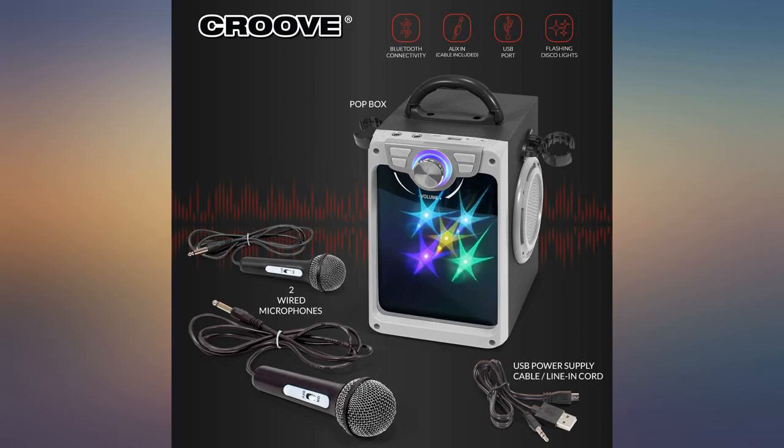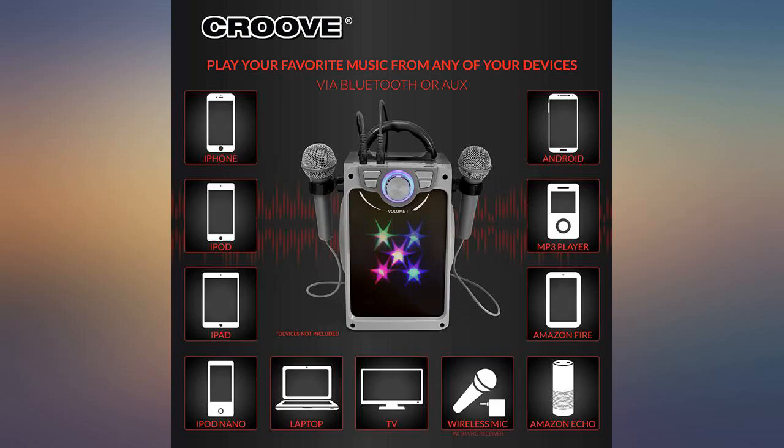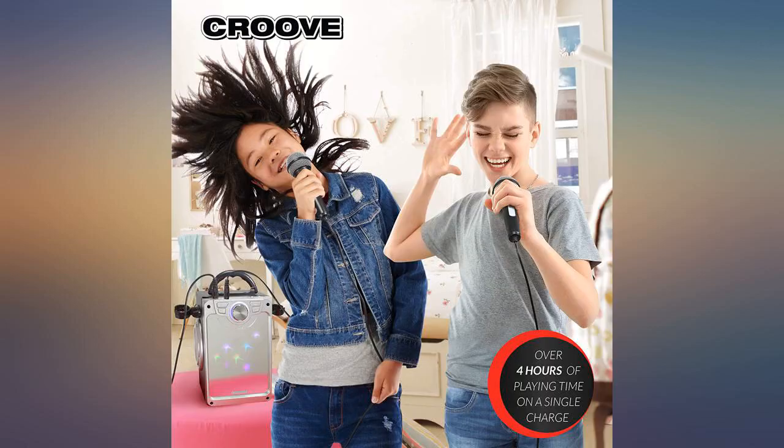I purchased this a month ago for my daughter's main Christmas present. It does what we need it to for the price. We have Apple Music and most music has lyrics, so we connect it to our iPad and she's been having a blast.